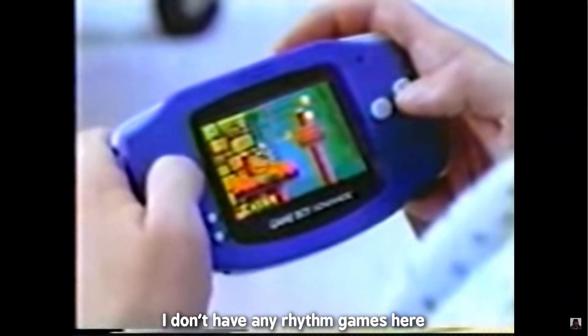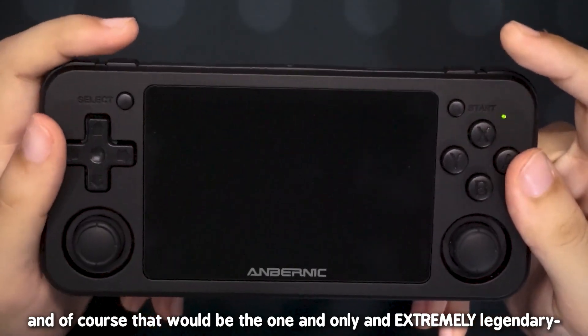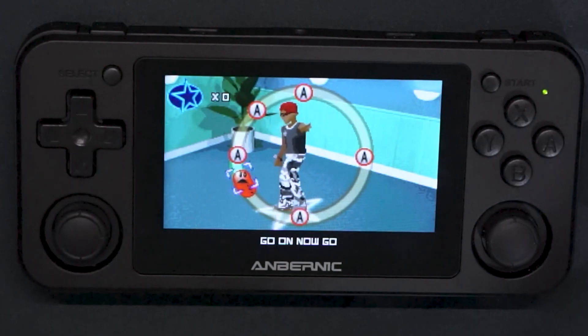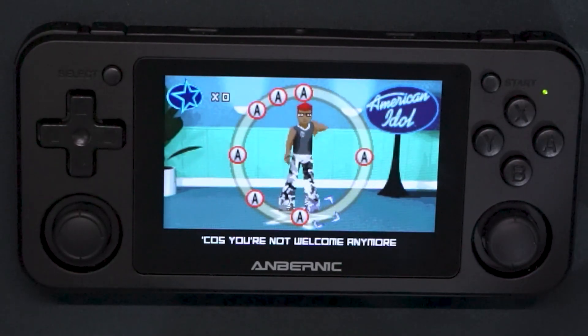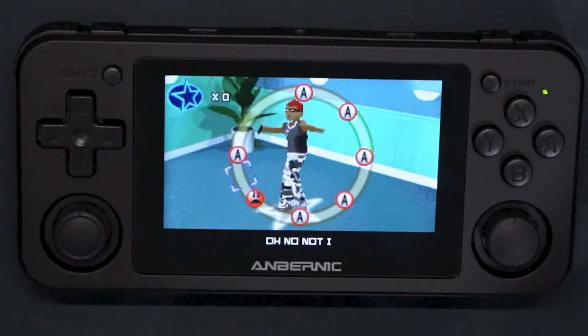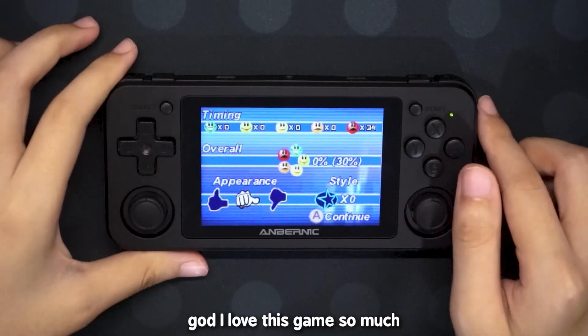Game Boy Advance. I don't have any rhythm games here, but I do have a really good one — and of course that would be the one and only, extremely legendary American Idol. I love this game so much.